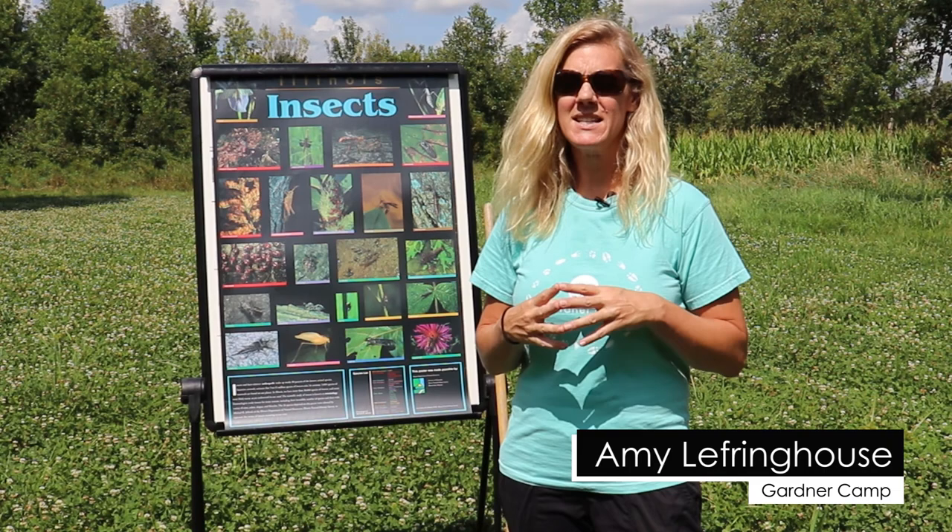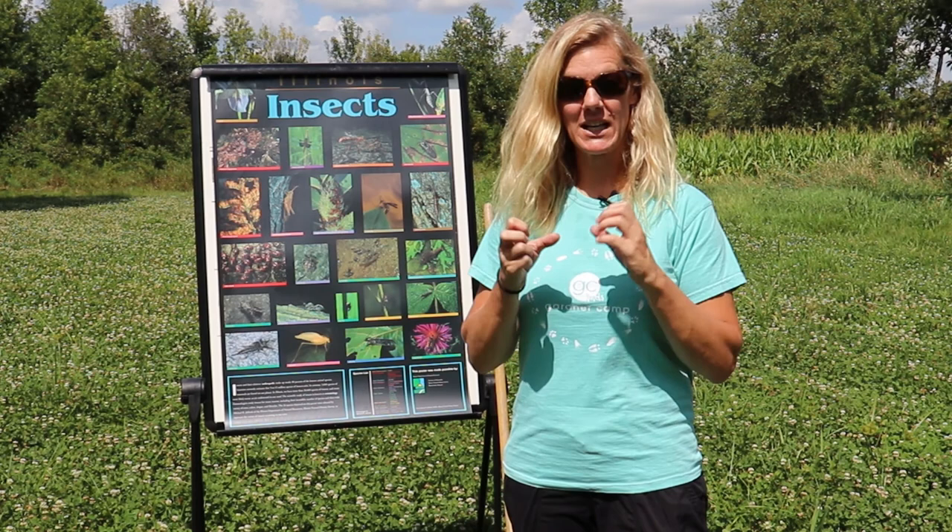Hi, today we are going to talk about collecting insects. To get a really up close and personal look at insects, you have to go out on an insect search and collect them.